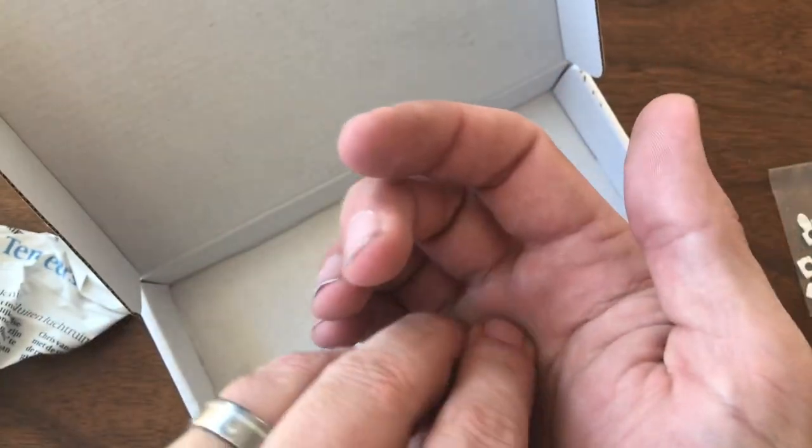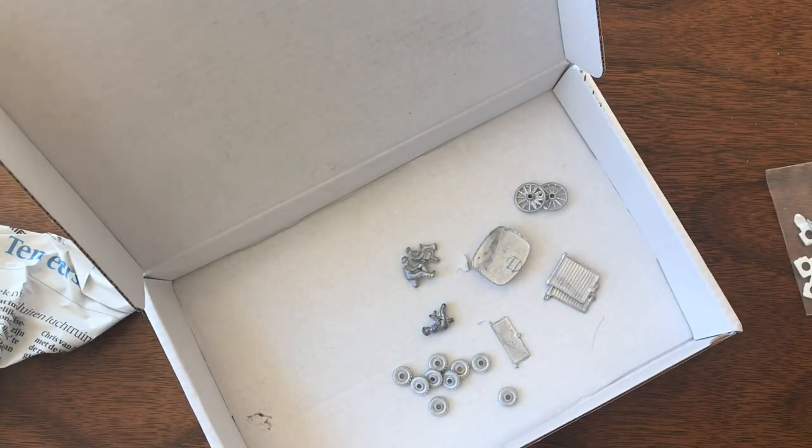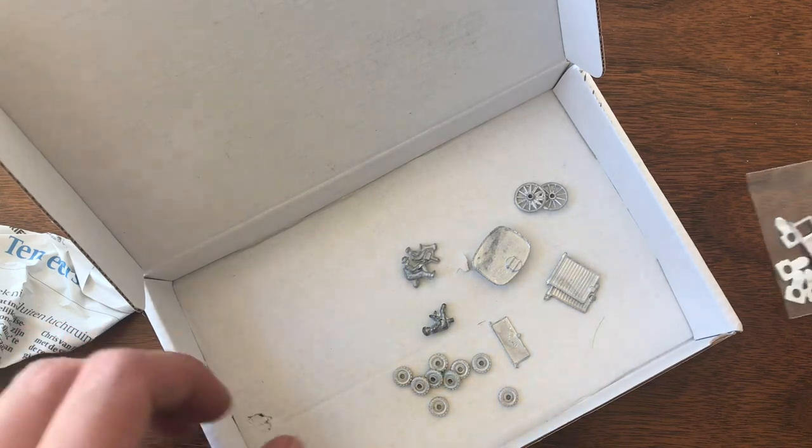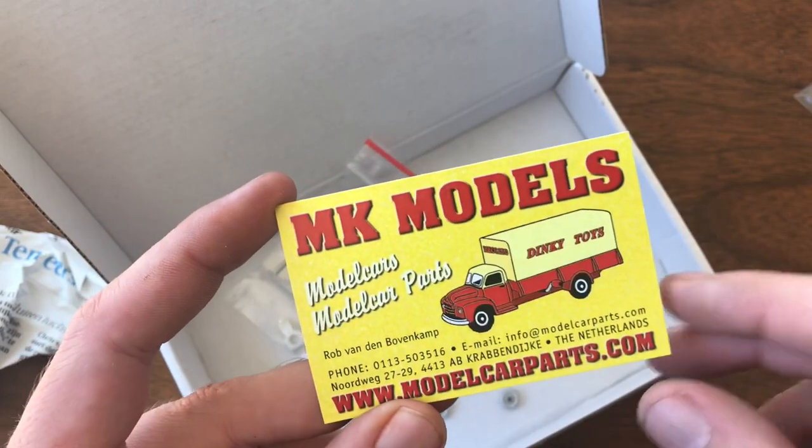So that's going to do it for this mailbag. Not as exciting — not opening any cars — but this should give you a little preview of some of the upcoming restorations. Can't recommend MK Models enough — really quick shipping, really excellent prices.